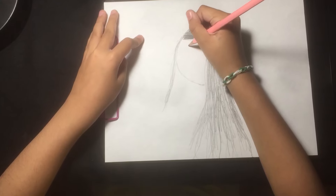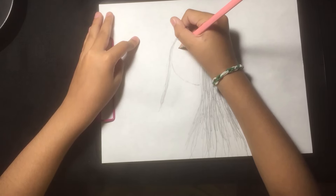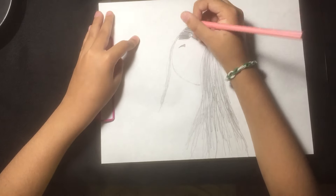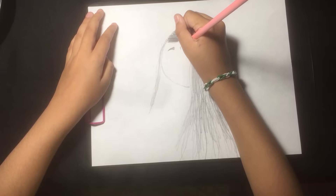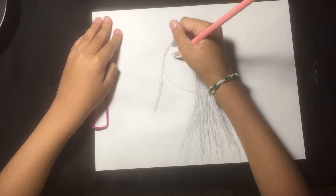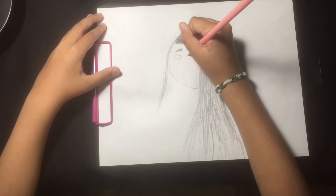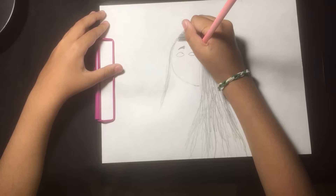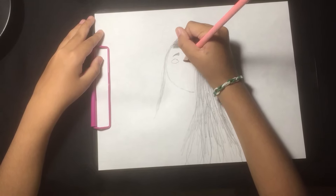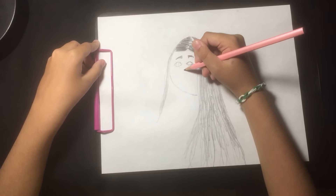And then next you make the eyebrows. And then make the eyes. Now you have to make the nose.